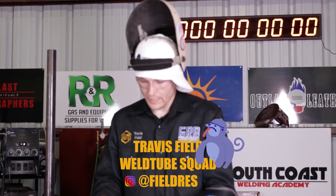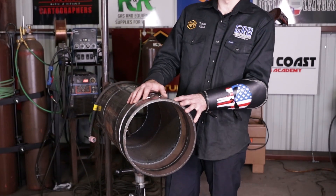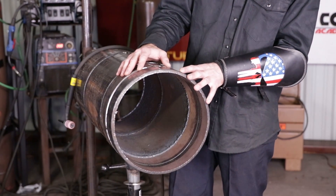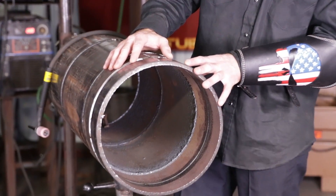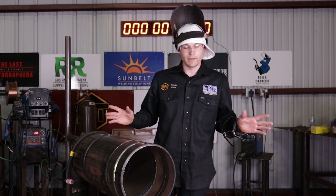Thank you Mike. What I'm going to be doing here is a 12-inch 375 wall, but I'm going to be using a welding technique that was taught to me in about 2010 by my superintendent, Mike Ho. This particular technique — you had to use it at the pipe fabrication shop, otherwise you did not TIG weld there.